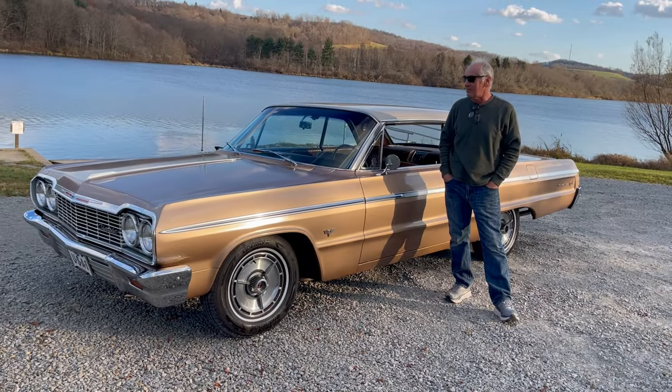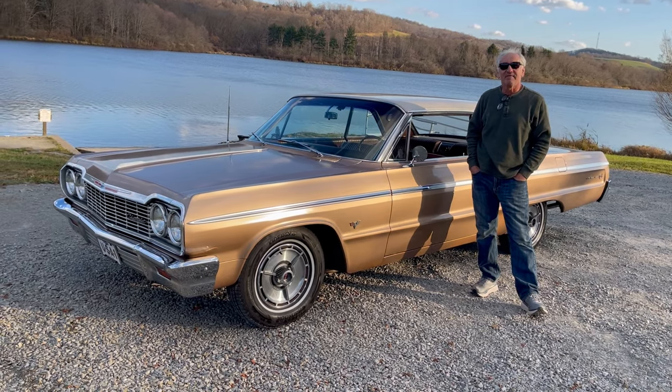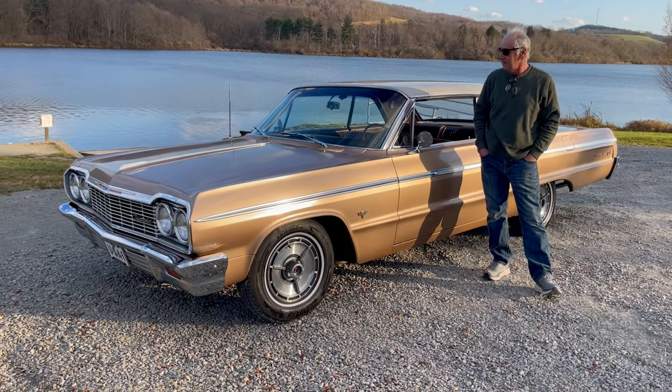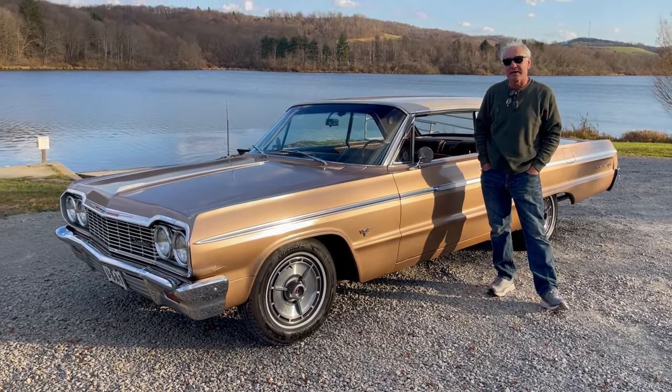Hello folks. Here today what we're representing is our 1964 Chevy Impala Super Sport. This is an SS car, it's the 327 4-barrel. This car I purchased last year from the original owner who bought it new in 1964.